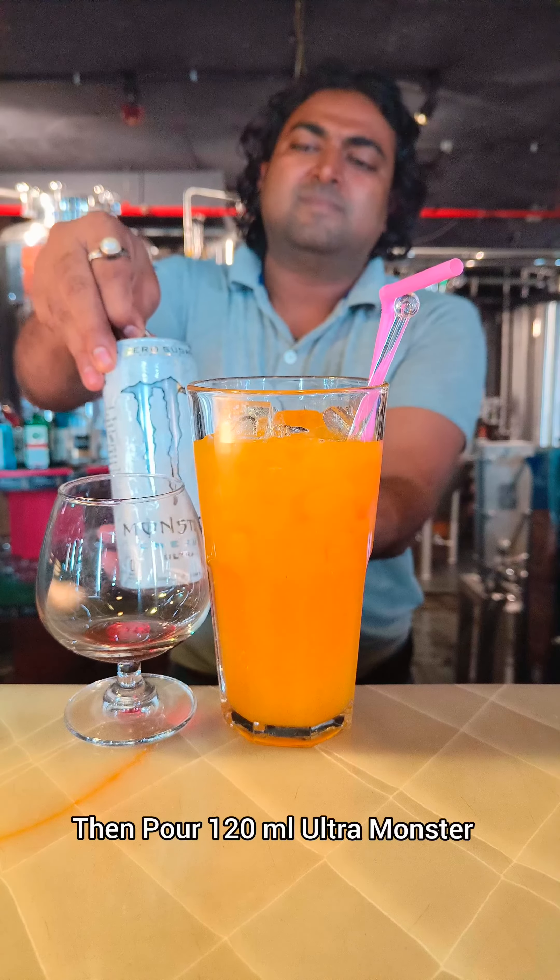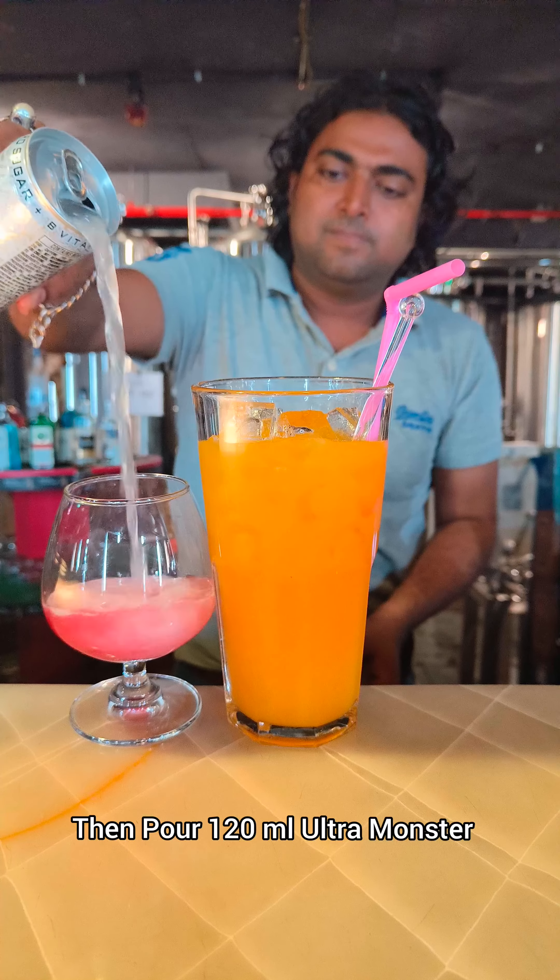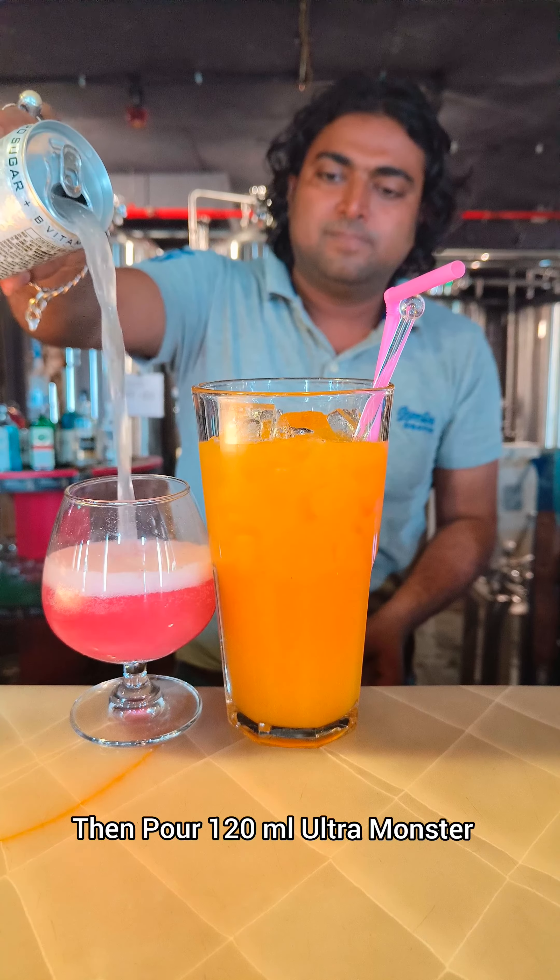Then you have to add 120 ml of ultra monster. I added more but you have to add only 120 ml. Then only you will get the color.